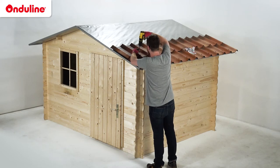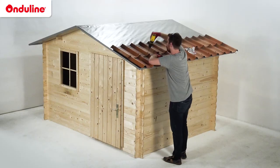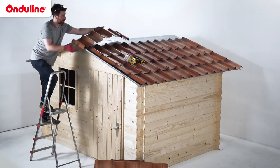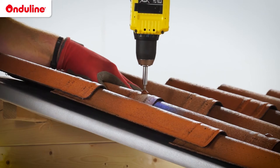Fasten the tiles between the two embossed lines, on the top of the corrugations, using the Onjaline fasteners. Do not overdrive the fasteners into the corrugations during the fastening process. For the last corrugation, do not fasten until the corrugation is overlapped by either the next tile or an accessory.